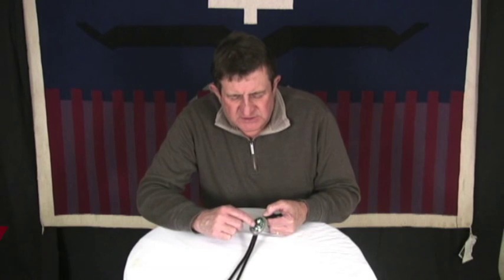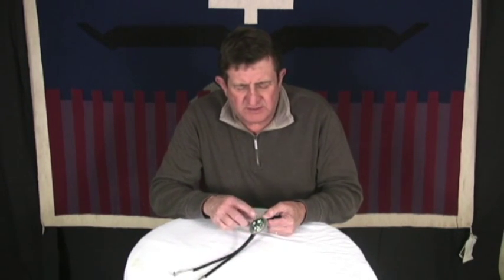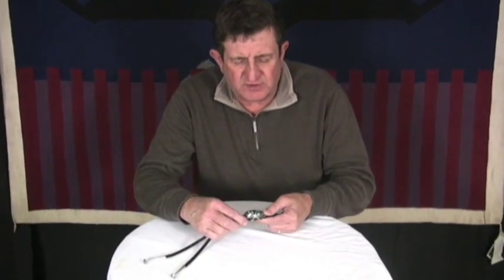This is a Bolo Tie by Albert Jake. This is Damele Variscite — it came from the Damele mine, and I love this kind of cut on Variscite.